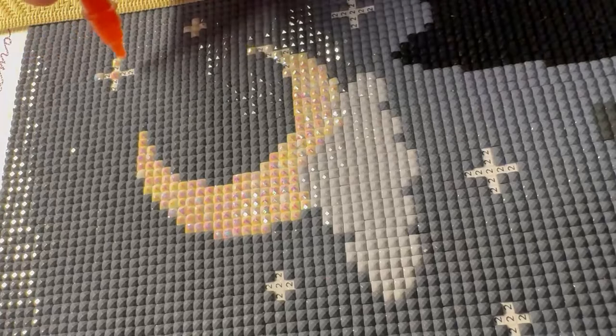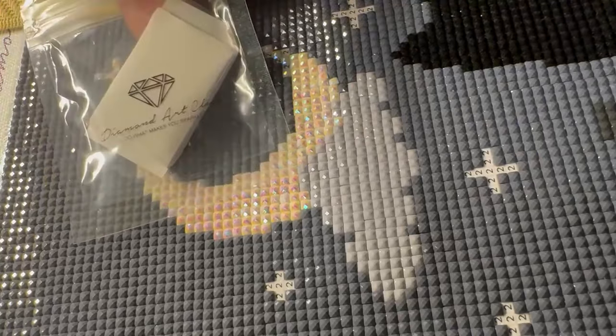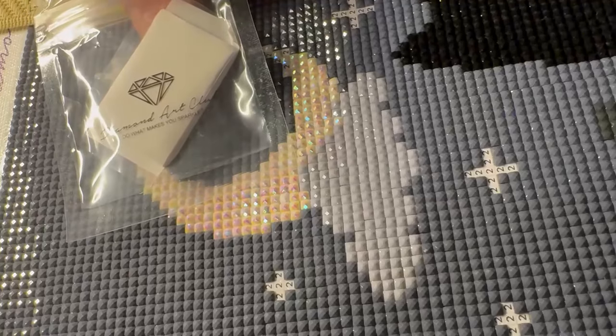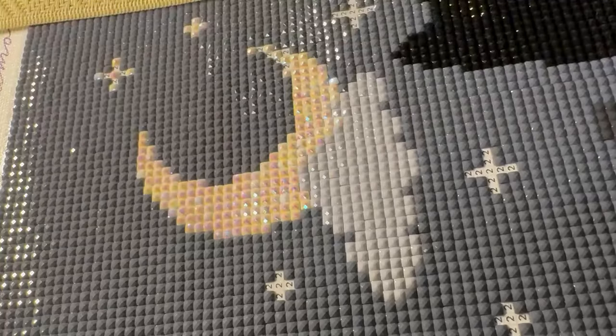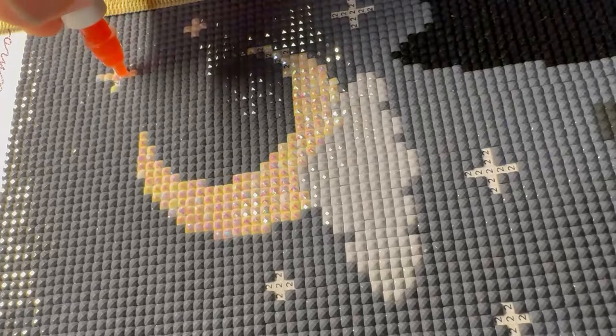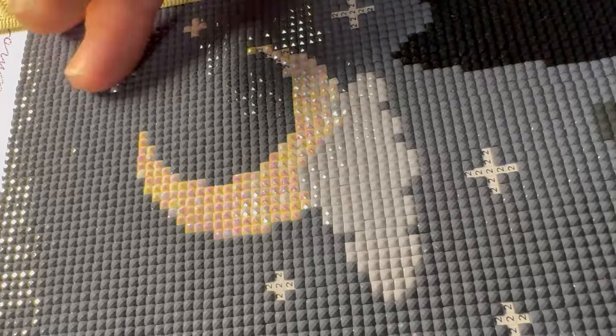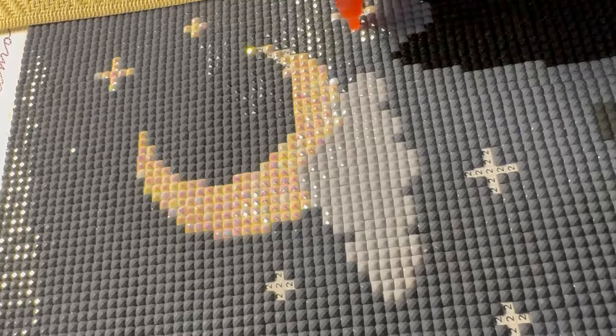I'm hoping that Diamond Art Club, instead of sending the pens out loaded with putty, will just send the putty in the little bag separately — like they already do as a refill. I think it might be a good idea for them to send the pen not loaded with anything and let people decide whether to put putty or pink wax in it. Taking the putty out of the tip to replace it with pink wax takes time because the putty is very sticky. If someone wants to use pink wax they'd just put it in, screw the tip down a bit, and get started.